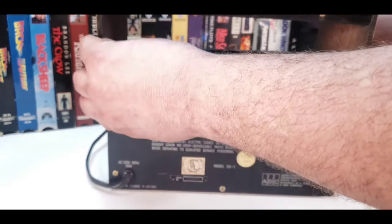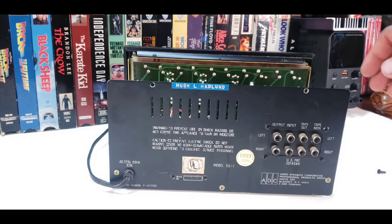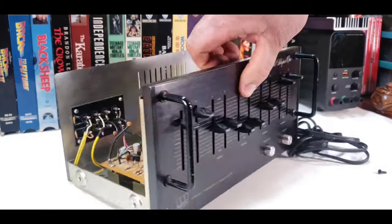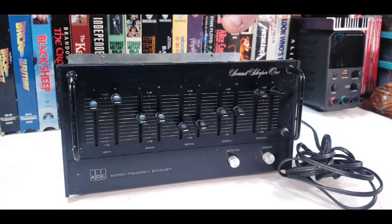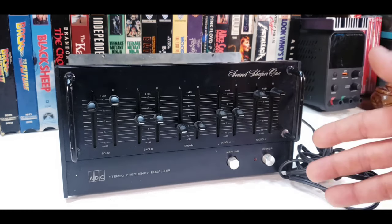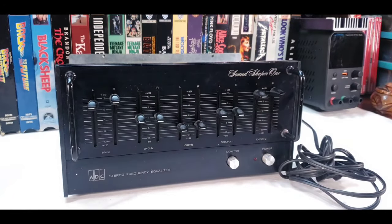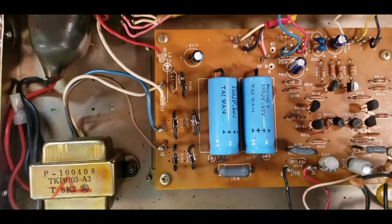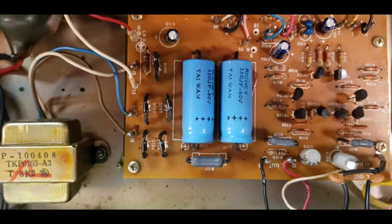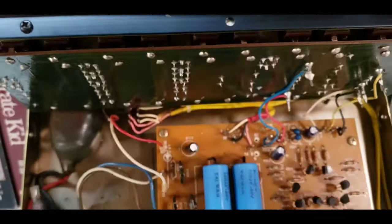Wow — no integrated circuits in there. Another thing to note is this is a very, very weird size. It's about two-thirds the length of a regular hi-fi piece, and not very deep. Which makes me wonder if they had smaller receivers or hi-fi pieces this size that kind of went in a set. As you can see, there are no integrated circuits — this is all just transistors, resistors, capacitors, and a transformer. The slide pots are all up in here, attached to a circuit board which is kind of sandwiched onto the front plate.